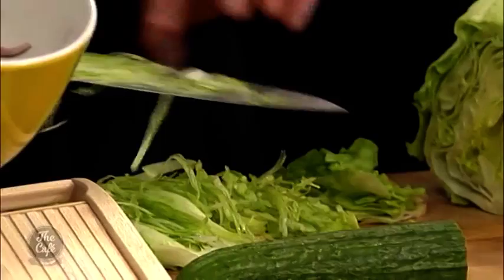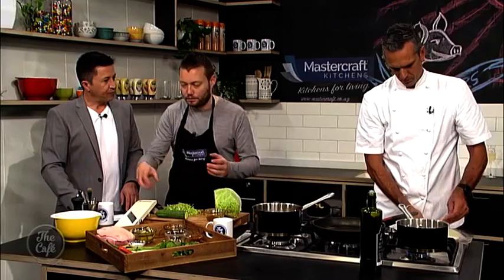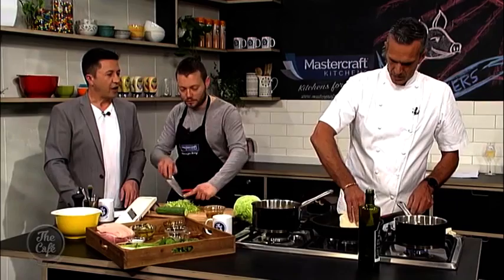The lettuce is chiffonade — really fine thin slices. The pickling liquid is white wine vinegar and sugar, brought to the boil, then cooled down to create a nice thick acidic liquid. They also chop chili, coriander, and spring onions. Josh is making the main pork mix, and the rotis — which Josh has made — are also ready.